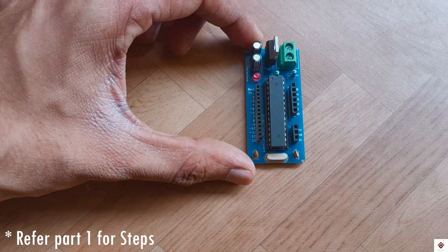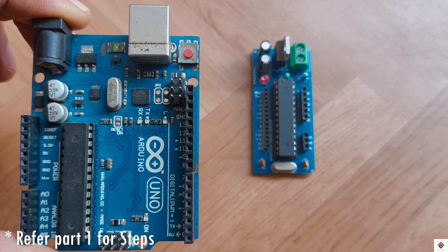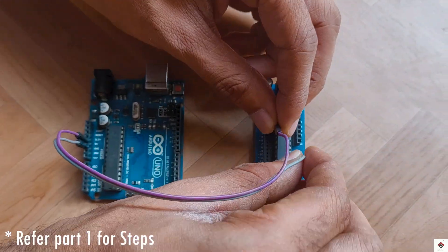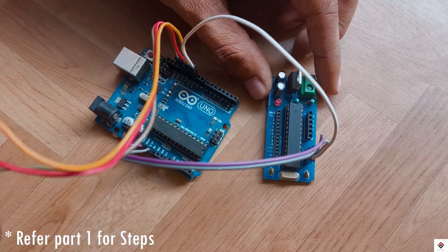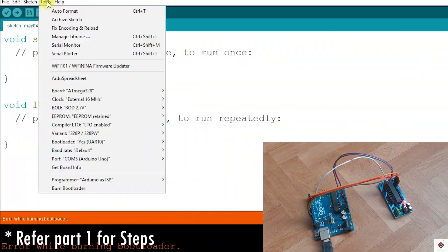Moving on to the software side, first we have to burn the bootloader on this custom PCB board. I'll use one more Arduino Uno board which is already converted to an ISP programmer. I'll make the connections, connect to the computer, and burn the bootloader using the Arduino IDE.